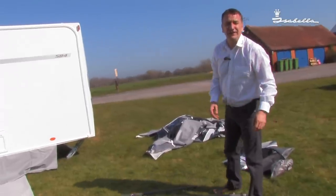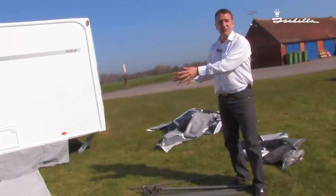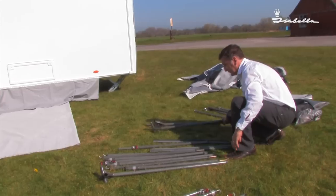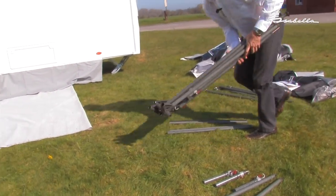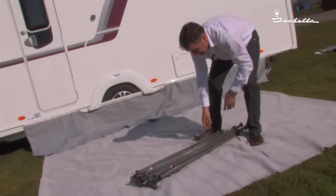Now it's time to sort out the frame. My tip: sort out the poles inside the awning and the ones from the outside, separating them to make life easier. With the Isabella Magnum, it comes with a carbon fibre frame — very easy to erect.